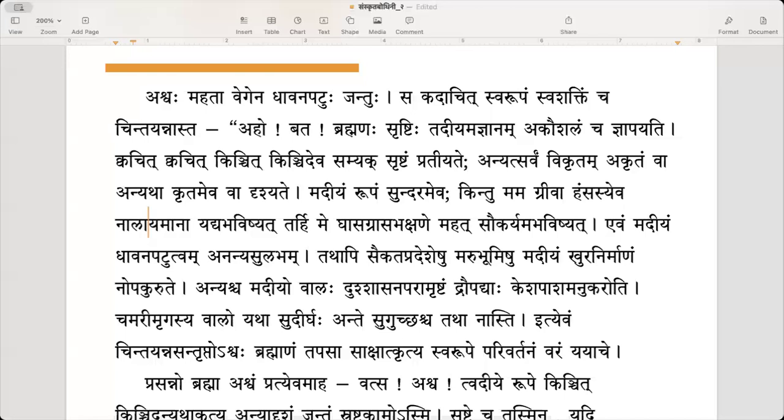There is also rattanalam — a vein, a nadi. It is long and flexible. Any tube-kind of thing is nala; it is a namadhatu. If my neck had been like that, like a nalayamana — behaving like a reed — then it would have been useful and very comfortable to eat the ghasa.